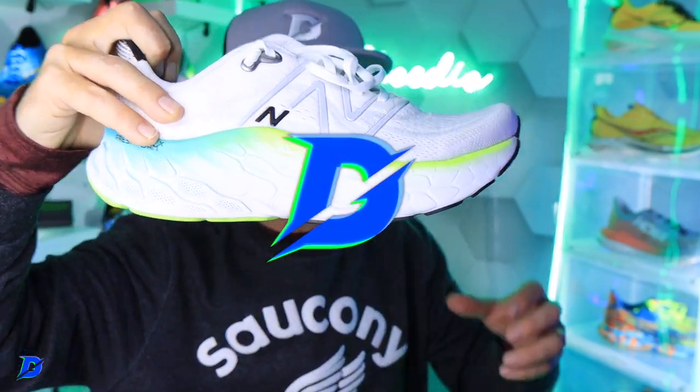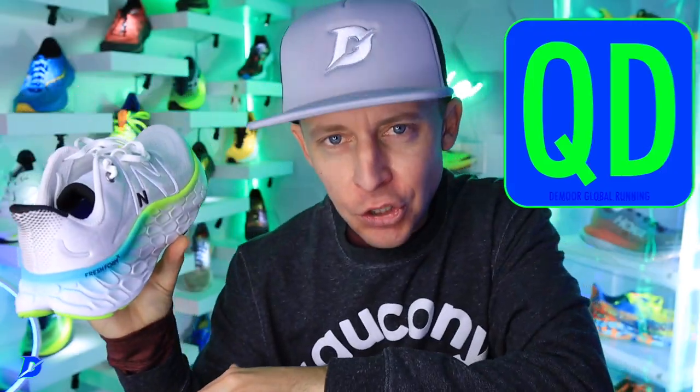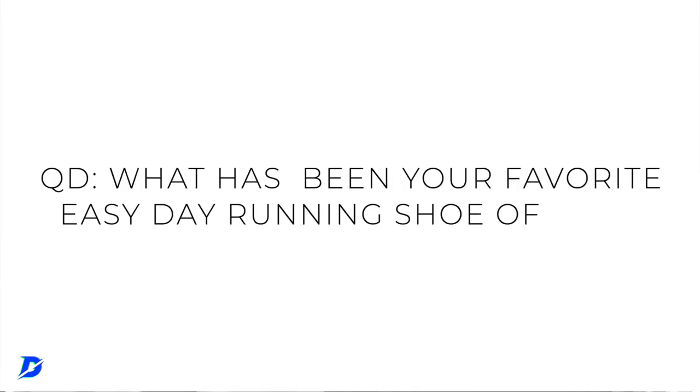Question of the day: What has been your favorite 2022 Easy Day running shoe?